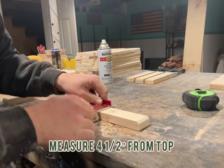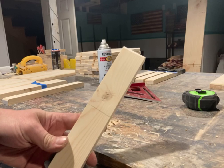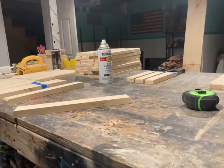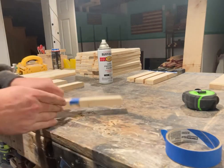I'm showing you how to find the measurement for the union that's going to be on the bottle cap opener — it's four and a half inches from the top. I'm only using a single piece, but you could batch them together and go as long as your square will reach to make it a little bit quicker.